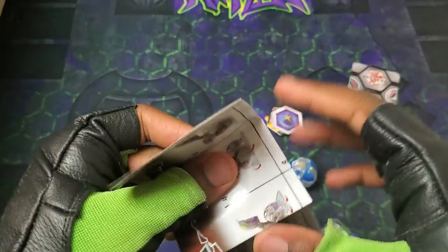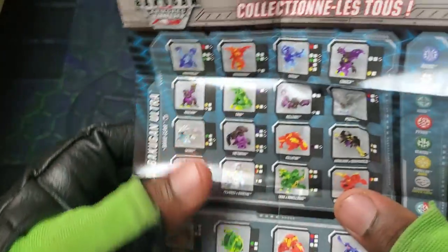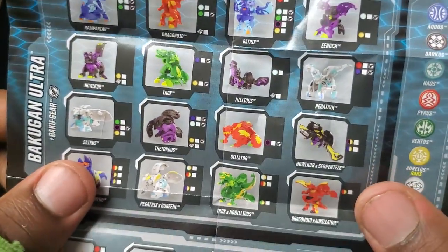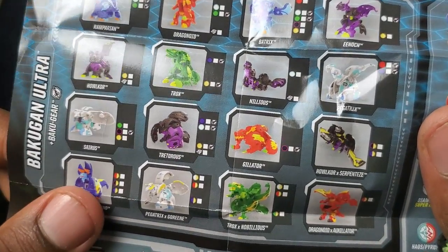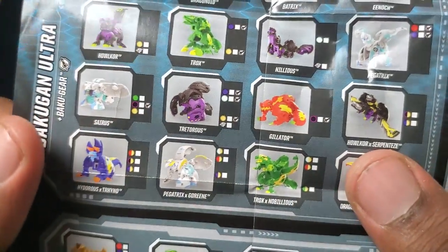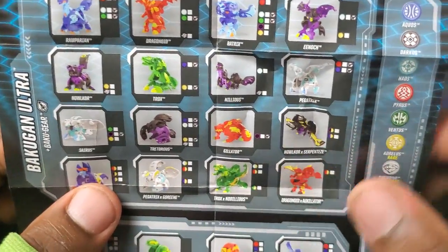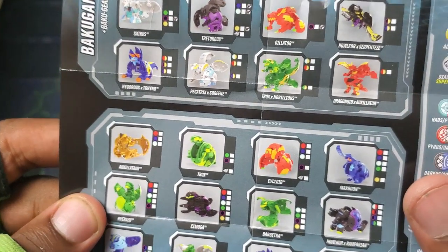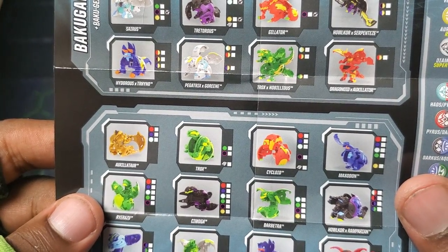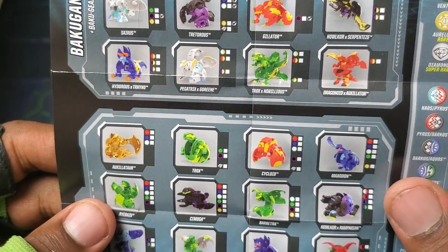Before I get into them, gonna look at the sheet. Let's see if they added anything. Now it looks like the same roster, maybe they added a few Bakugan design-wise. Pegatrix and Goreen — yo, the Darkest version is gonna look crazy, man. That has to be the next wave. And then Tronx and Nobilius. Pegatrix, Gildator, Nilius and Enoch — that's just gonna be a wild fusion. It's gonna look so cool.